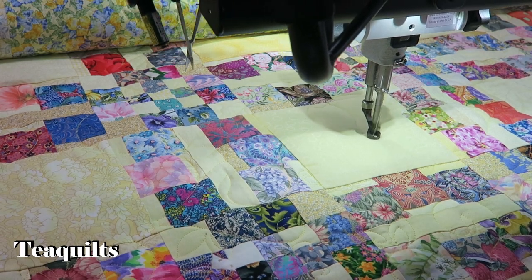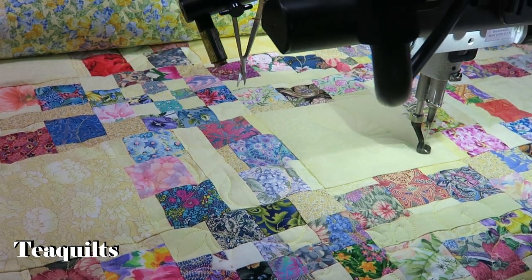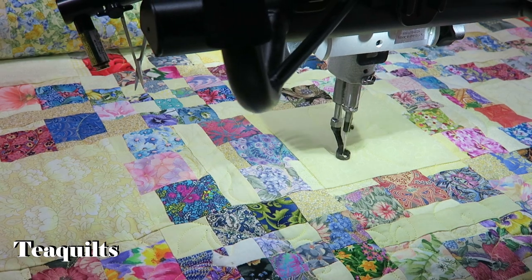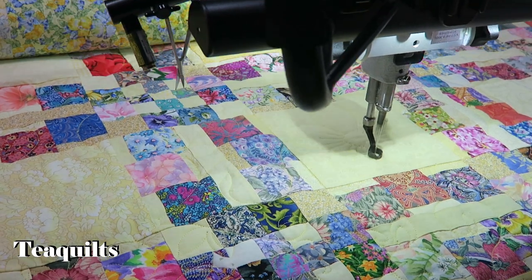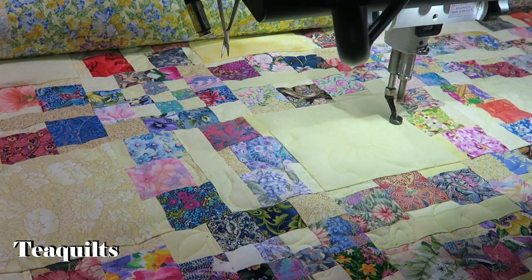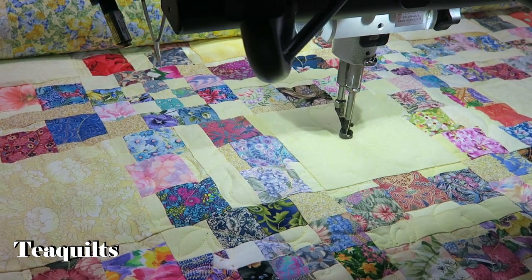It takes about two minutes to stitch out this particular flower. Now it's doing the tie-off stitches, and that's basically it — how you modify your pattern box to stitch the same pattern somewhere else on your quilt top.